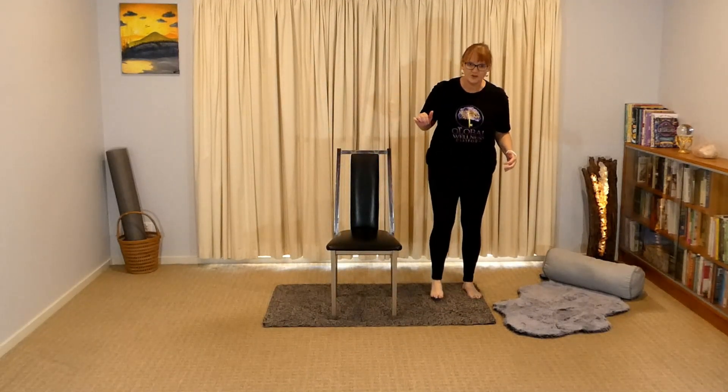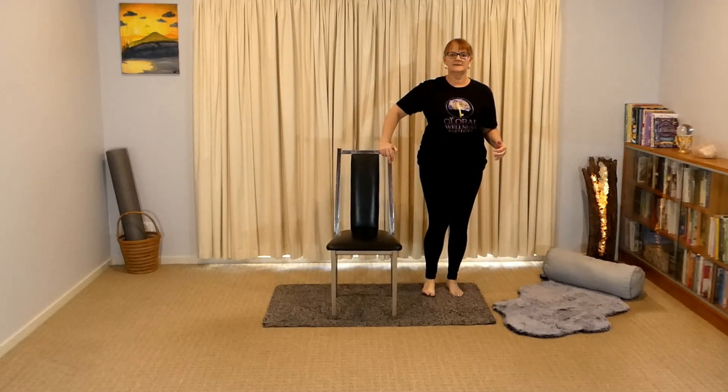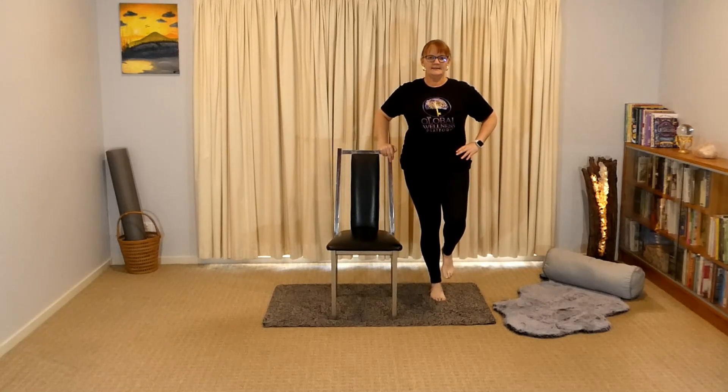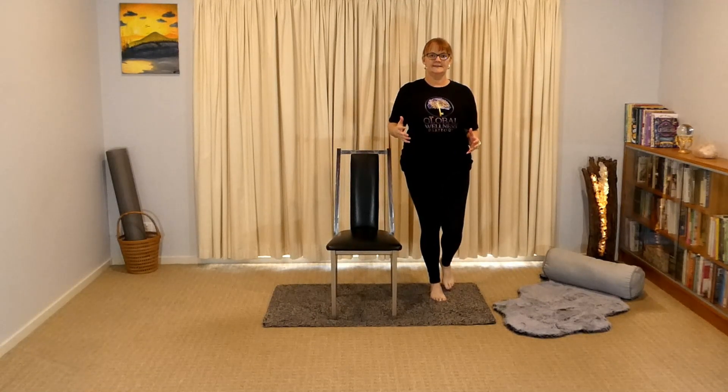Starting on one side of your chair here, using the chair to support. But don't lean into the chair — never lean into the support. We want to still be nice and lifted and upright. Chest is open, shoulders are down away from the ears.